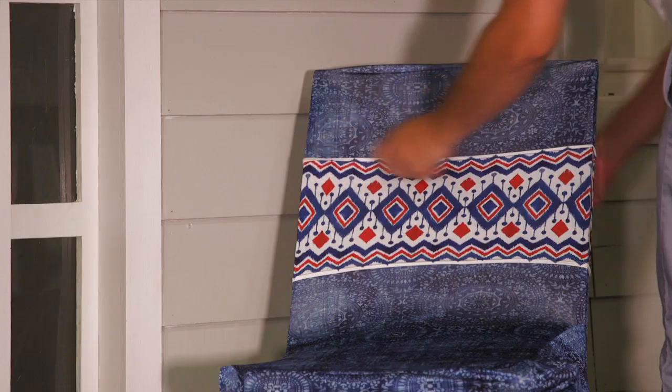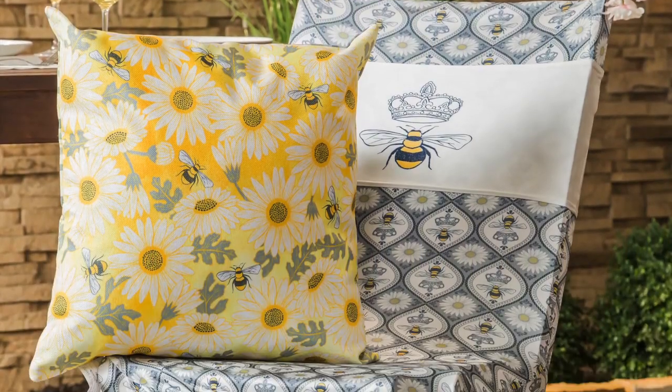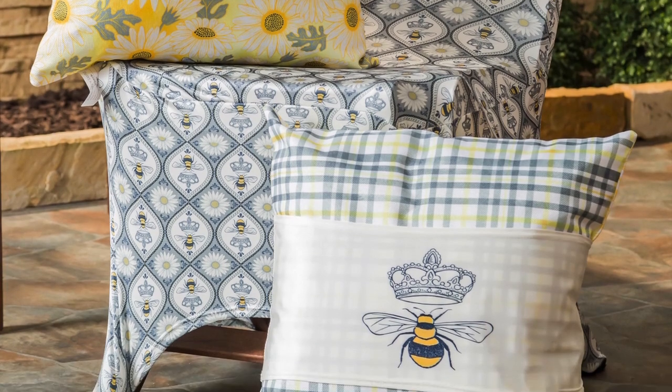Each patterned chair cover coordinates with a decorative band that can be used as an accent on the back of the chair or as a pillow wrap for an even more cohesive look.